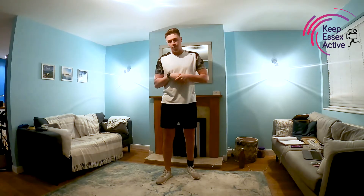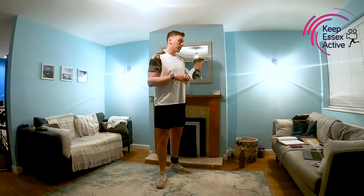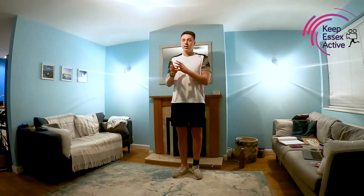Please make sure you've warmed up before we start so that you're ready to exercise, you've got the heart rate pumping a little bit, got the muscles moving a bit as well. So what we're going to start off with is high knees for 30 seconds. Each set is going to be 30 seconds on, 30 seconds off.